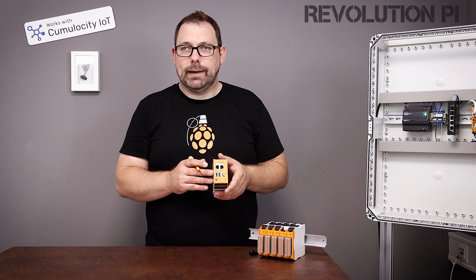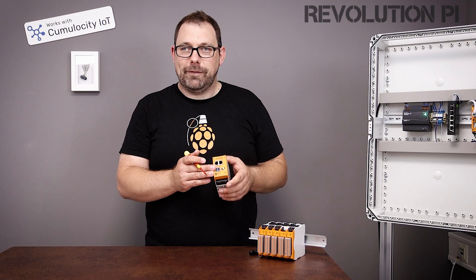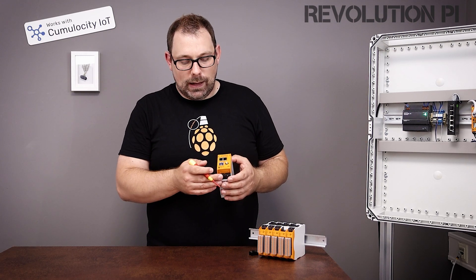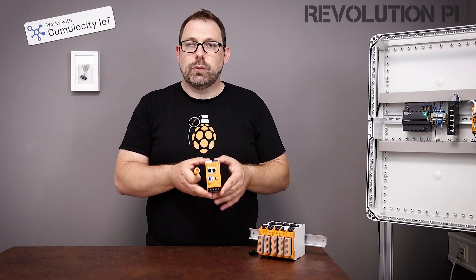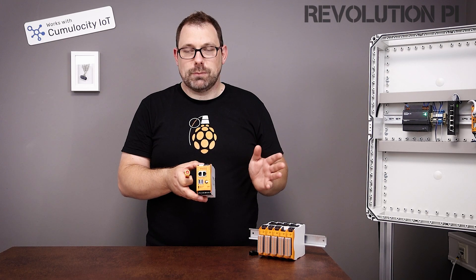This is another thing that we added. You may have noticed the RS485 port is gone — well, no, it's not gone. It's here; we moved it up. Down here is the relay port, and there's a digital input as well. So you can use this with one output and one input even without expansion modules.